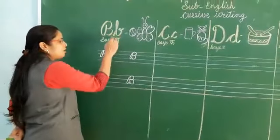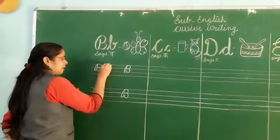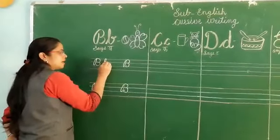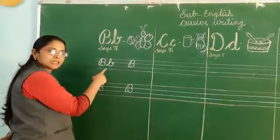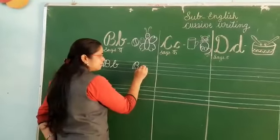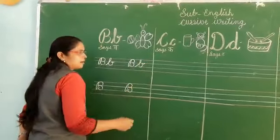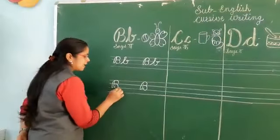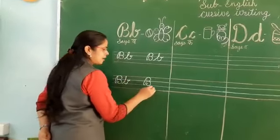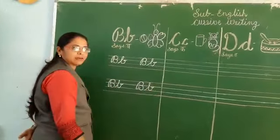Now we will write small cursive b. Keep your pencil here. Go up, go back and draw a curve. Go inside and again come up. This is the small cursive b. Look here again — this is the cursive b. B says B. Write with me. B says B.